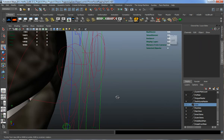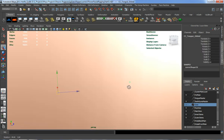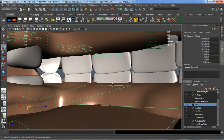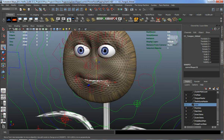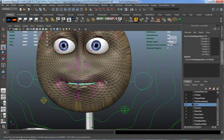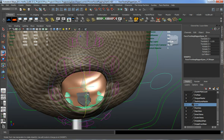Let's grab our tongue as well. We just need to grab our tongue control, our tongue master control. You can see this is going to control our tongue. I want to go ahead and parent that to our jaw control as well. So now whenever our jaw moves, our tongue moves, as well as our teeth.